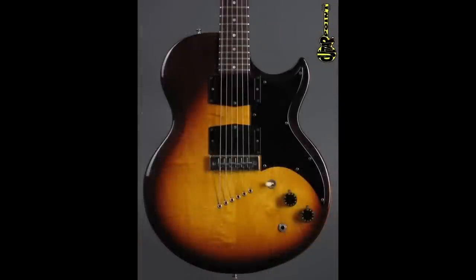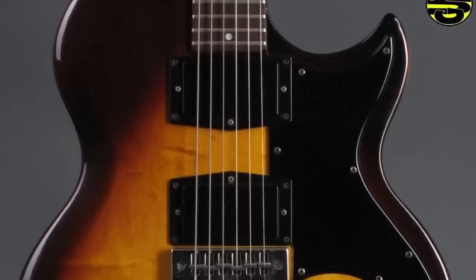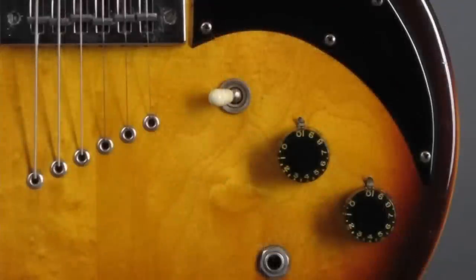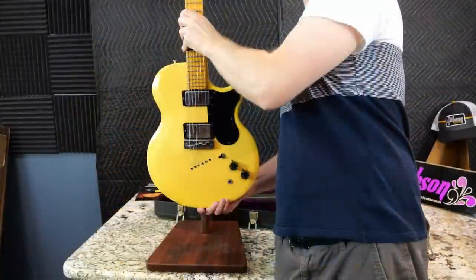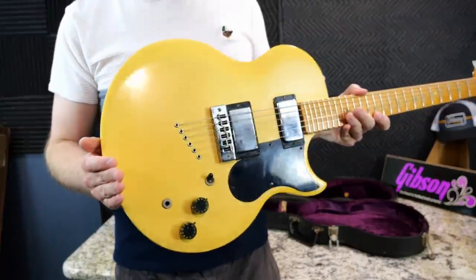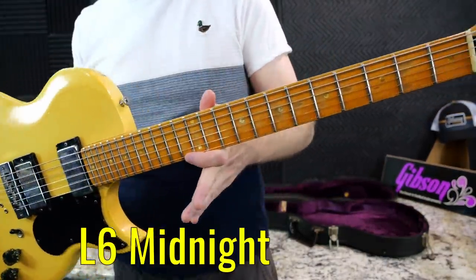This new deluxe was completely different — it had a string-through body design, a radically different pickguard, no Veritone, and I believe the same pickups, but with a regular selector switch, a master volume, and a regular tone. Those were the main models of the L6S, and they lasted until the early 80s. However, there was another model within this family that kind of blended the two specs together — the L6 Midnight Special.